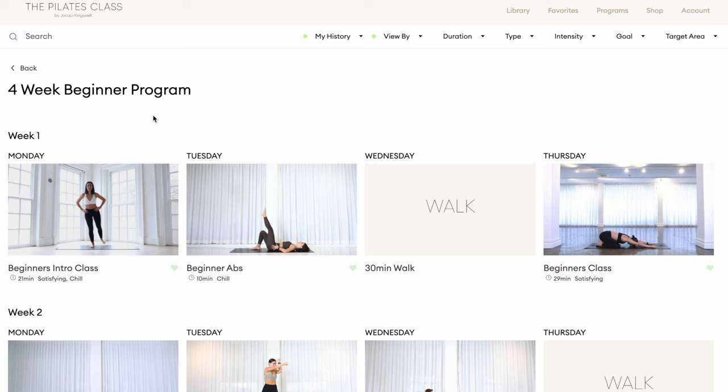Then I found the four-week program on the platform, and I thought this is exactly what I need. So let me show you how it went.